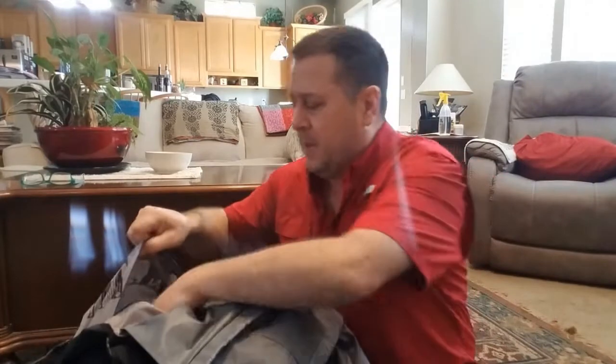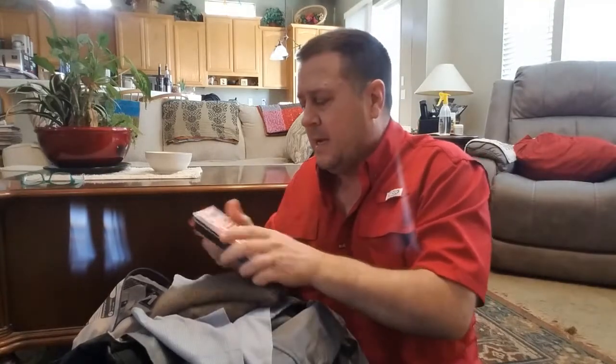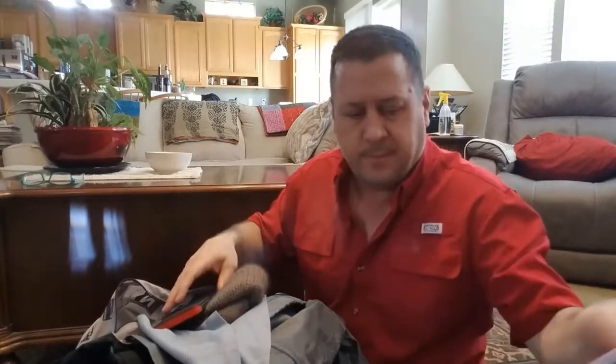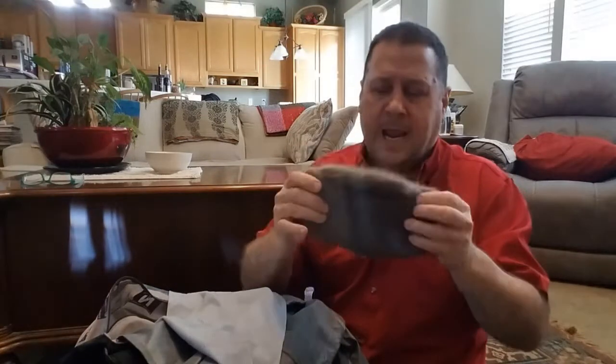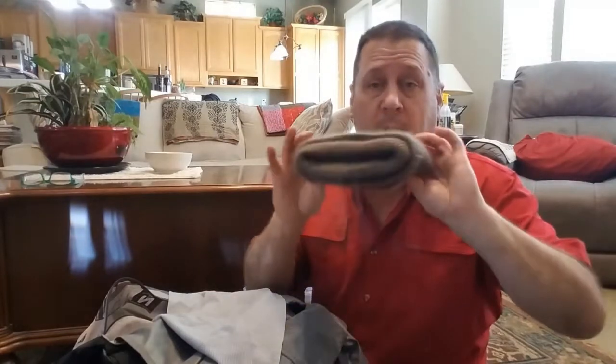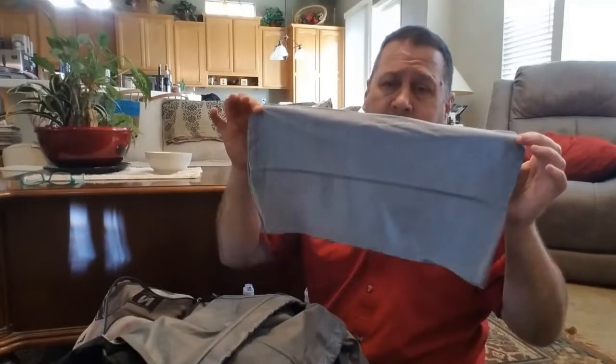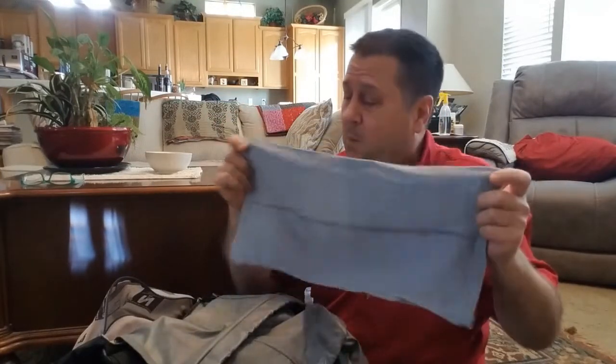Inside the cover for my sleeping bag, right now I have a small notepad and a pen. I have a qiviut cap — qiviut is a material made from musk ox wool. It's incredibly soft and is the warmest natural fiber known to man. Ninety percent of your heat loss is through your head, so having this will help keep warm, especially when sleeping at night.